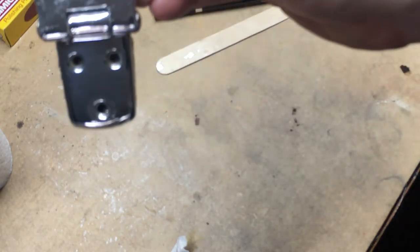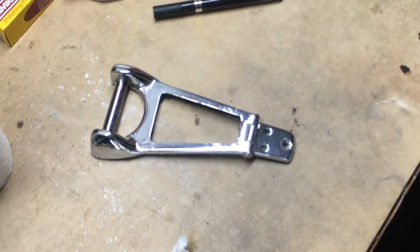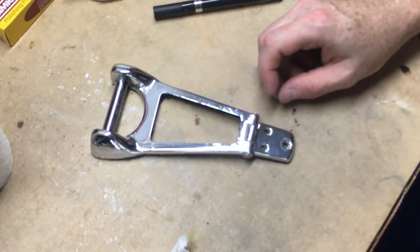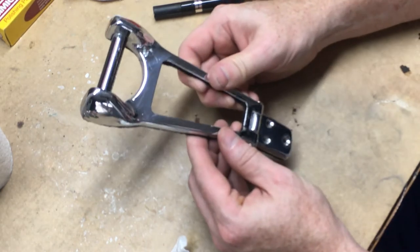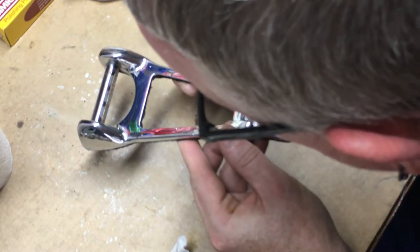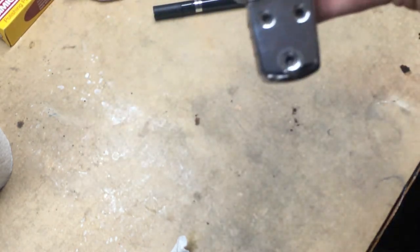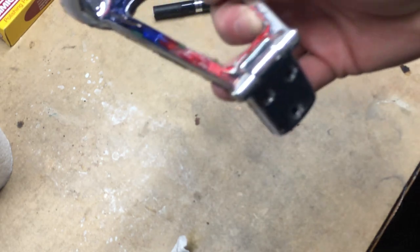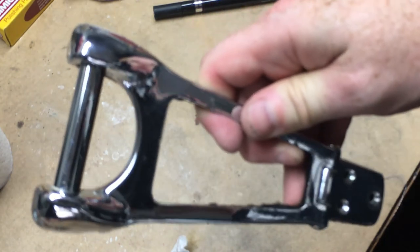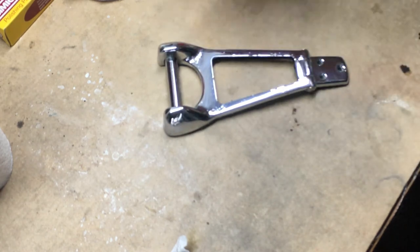It looks like a slightly different color to me, but I'm going to let it dry because that may help. I'll have my wife take a look as well, because I don't want something to stick out like a sore thumb — it's not a hundred percent match, it's a little different color, and I don't want it to stand out. So I'm going to pause there and let that dry really well — no fun watching paint dry on video.